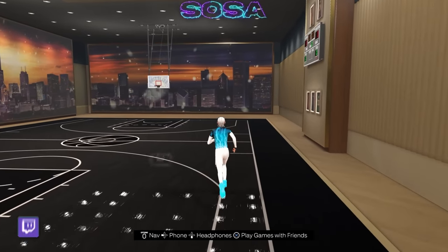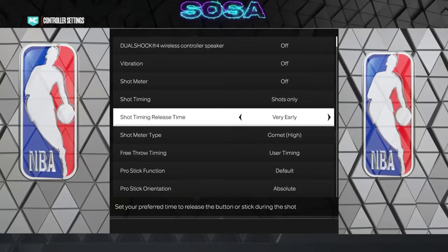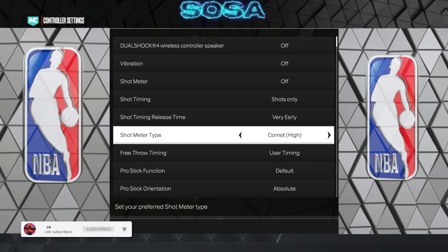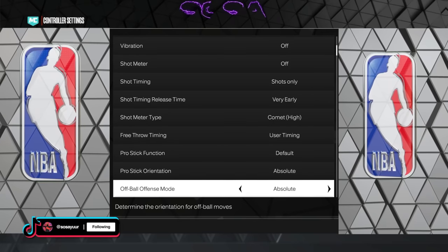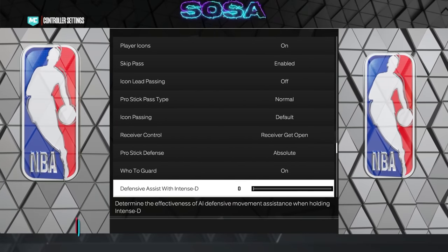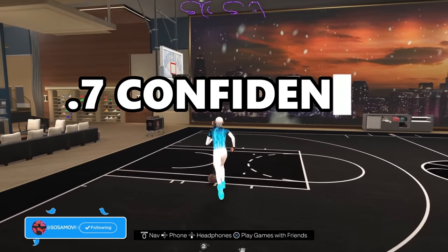Now I'll show my settings since a bunch of y'all have been asking. Go to controller settings. Vibration — keep this off, you do not want vibration on. Shot time release: I got mine on very early — I like it fast. Shot meter type: I use the comet, that's just the one I like most. Even with no shot meter you still get the meter on your dunks, so I use comet. Pro stick function: put it on default. Pro stick orientation: absolute. Off-ball offensive mode: absolute. For hookup guard: put it on — you want to see your arrows. Defensive assist with intense-D: mostly for lockdowns, but if you're a lockdown watching this, put it on zero for full control over your defender.